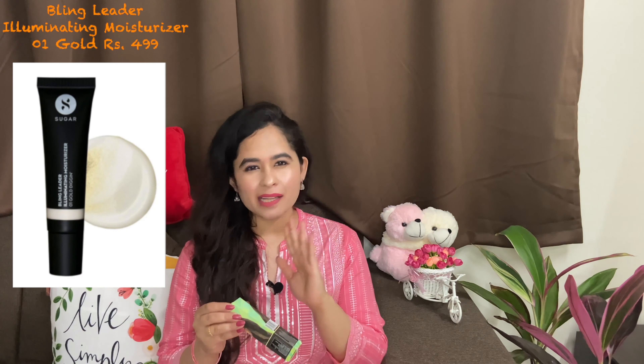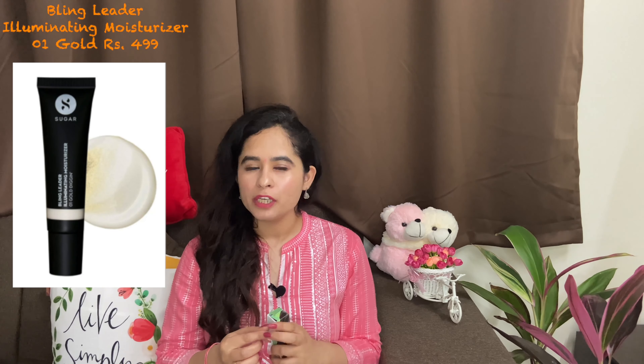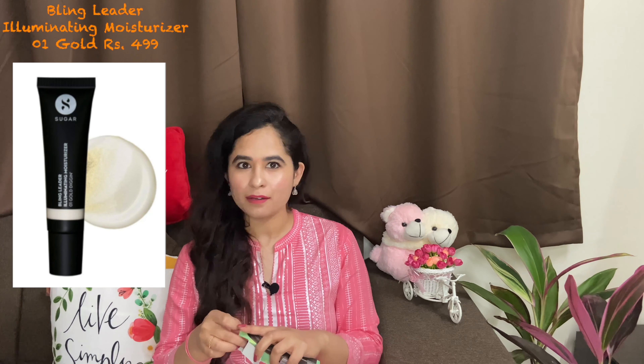Next I chose the Bling Leader Illuminating Moisturizer in shade 01 Gold Diggin'. I have not used it until now, but in some future videos I will review whether you should take it or not. I think Sugar is very good — its packaging is very good and its products are very easy to carry. They are small products, so you can easily carry them when you travel.